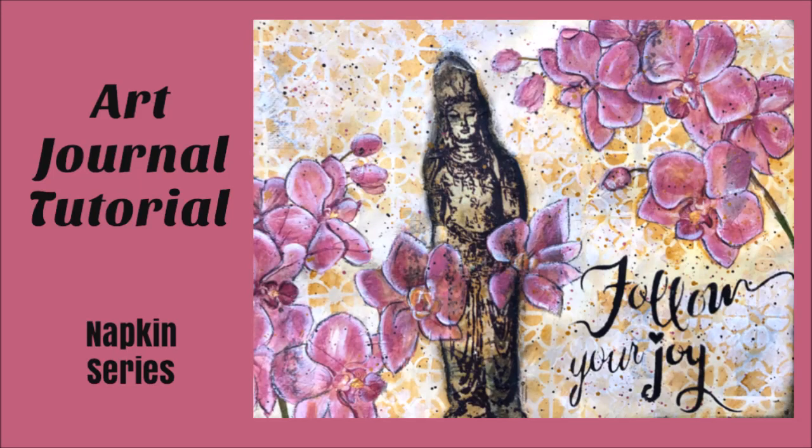Everybody, Creative Katie, Karen Virtual here. Welcome to an Art Journal tutorial. This is part of the napkin series.